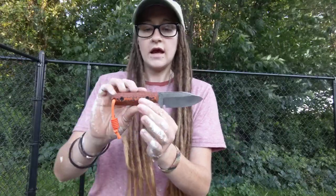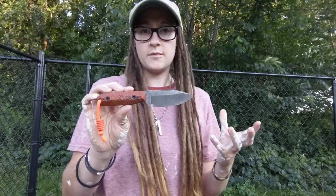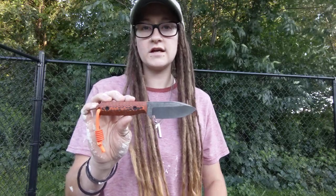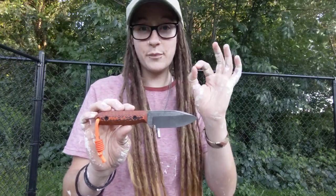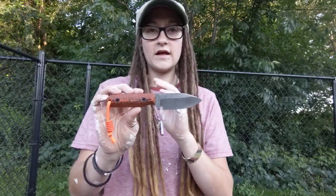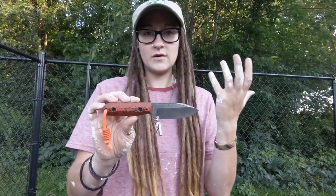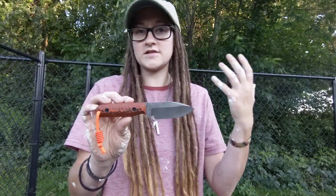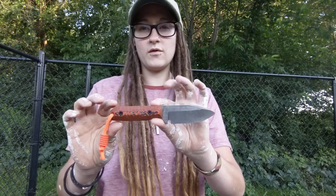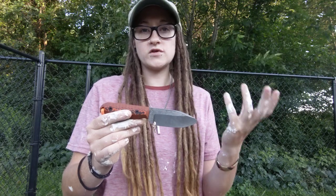I chose Nitro-V because I had heard pretty good things about it, but the heat treat is really where it makes it special. John's heat treat is spot on — he's only 21 years old and he's amazing. He has a great formula going, and I wanted to do this knife in Nitro-V because I had heard it was a really good general-purpose steel.